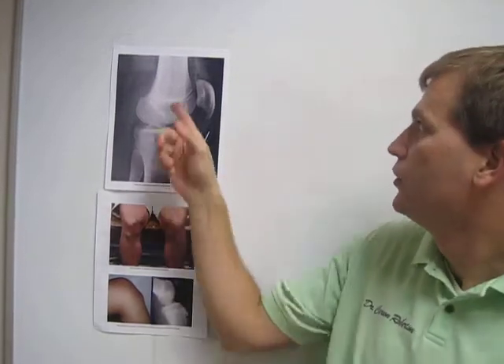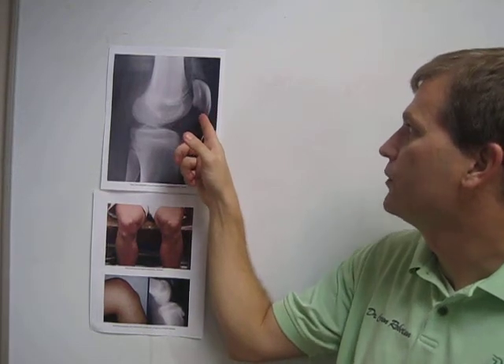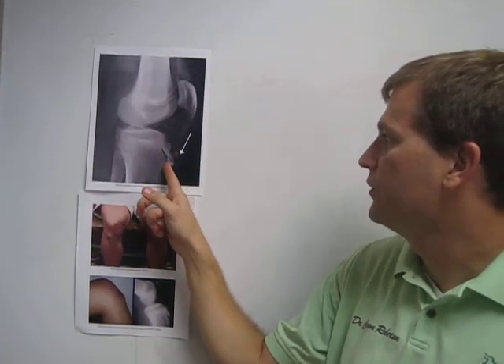What happens is the quadricep muscle starts getting stronger first, and with pounding and jumping the patella starts pulling away from the bone. You can see the quadricep muscle coming down to attach onto the patella, and the patellar ligament runs from the top of the bone down to the tibia.